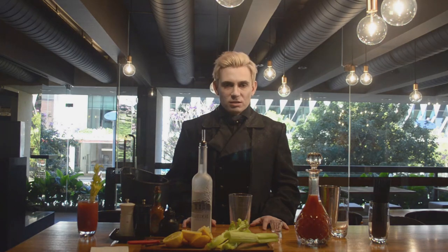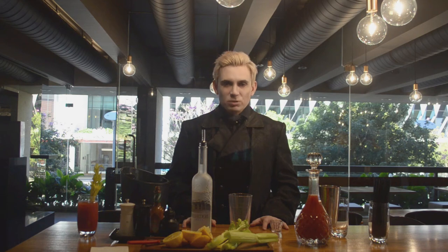I am Dracula, and welcome to my bar. Today we make a recipe for the perfect shaken Bloody Mina.